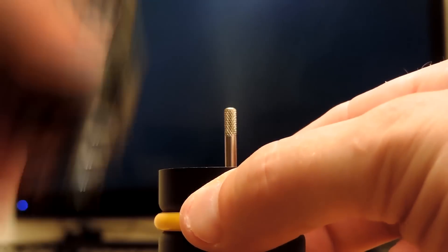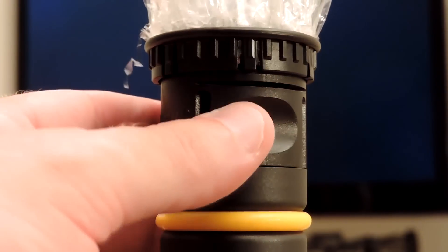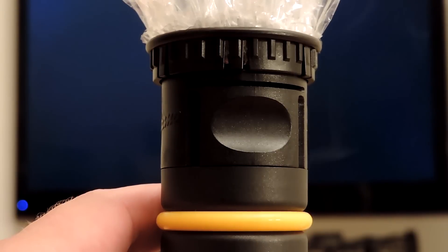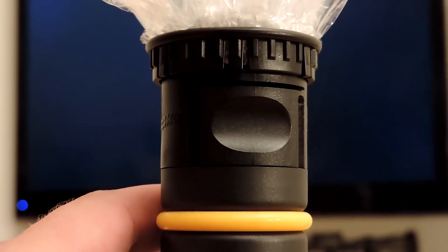It also seems like my solid valve unit is leaking. I've cleaned everything, checked all the connections, replaced the bag, and it's still leaking into the valve. The easy valve doesn't leak at all.